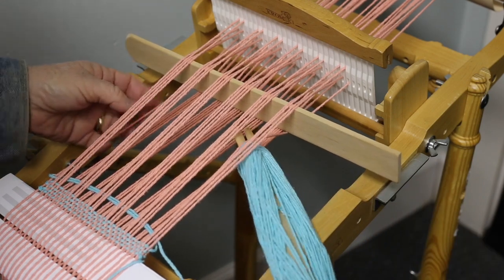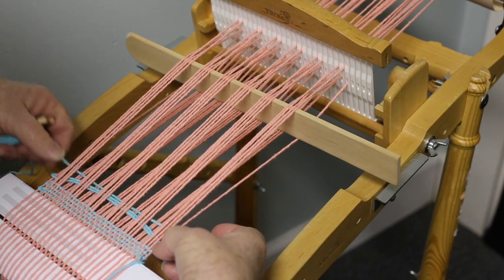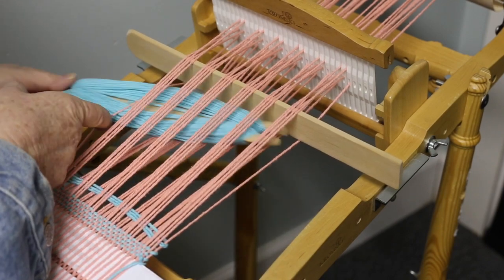We'll repeat this again, wrapping that end piece and again wrapping the end piece on the other side.